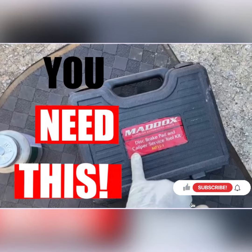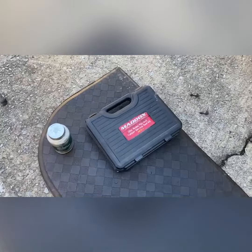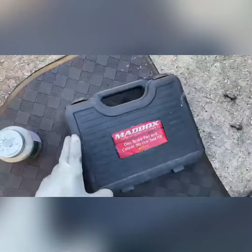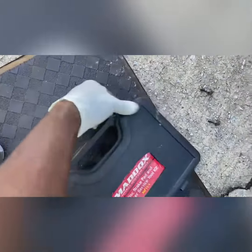Welcome back, it's T Smash — hit that like and subscribe, don't forget the bell, and drop a comment. What we got here today is a brake job on a 2012 Honda Accord. We're doing the rear brake pads, and we're going to use a Matco disc brake caliper kit.